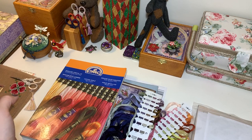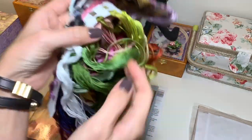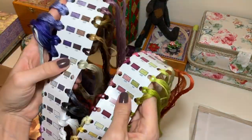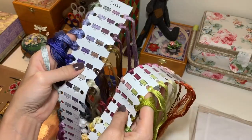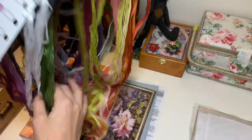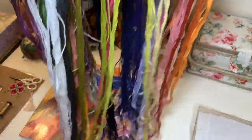Sorting threads was really fun for the first hour, putting them all on organizers. But then it was like — I can't wait till I'm done because it feels like a never-ending story. I'll insert a video clip showing how I was doing that. As you can see, there are lots and lots of threads.